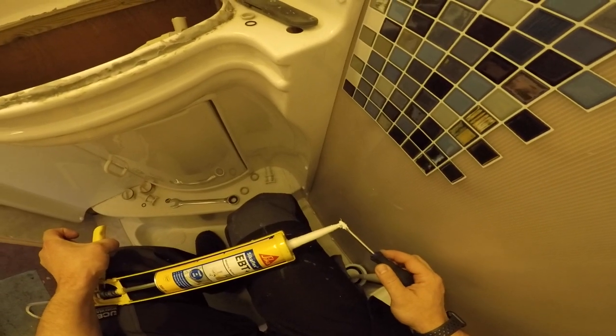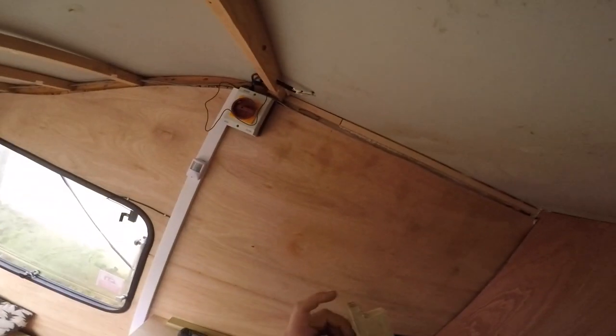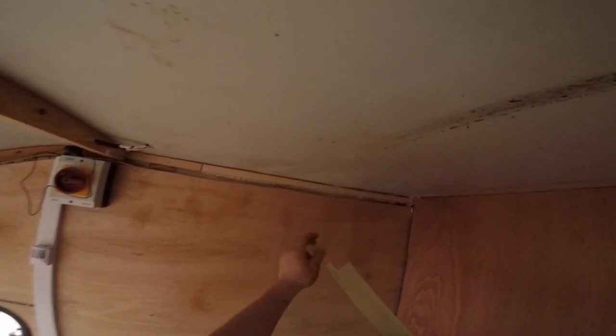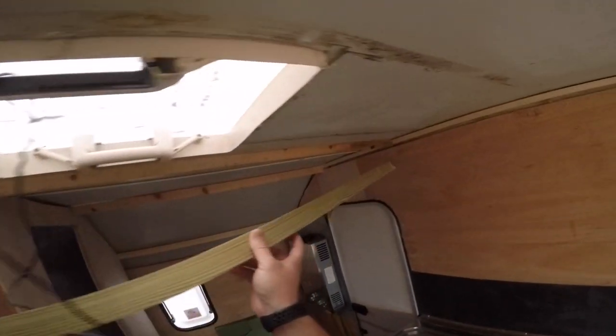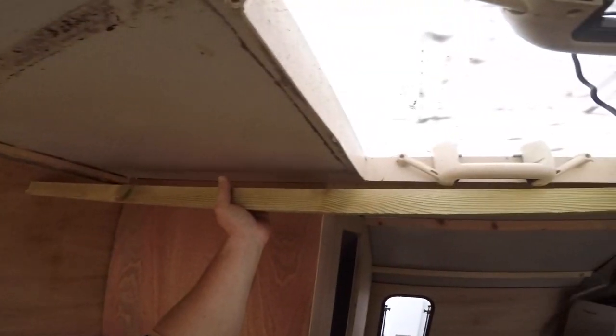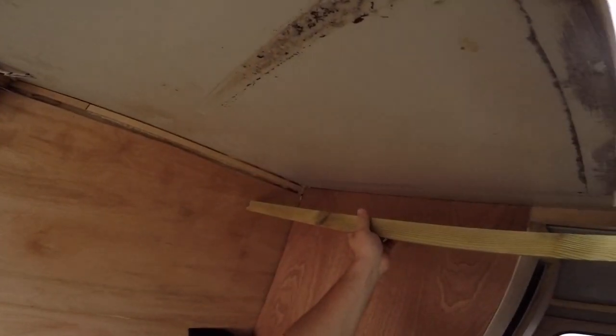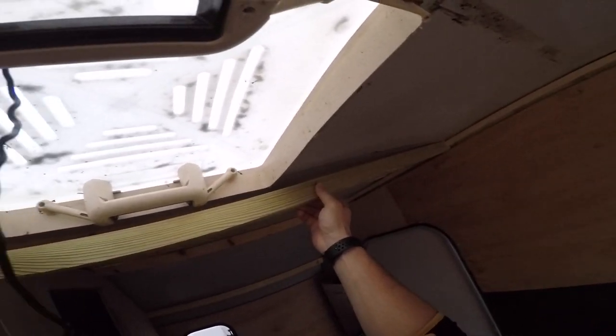I've cut this L-shape here because this goes straight in there, and now if everything works out that goes there and I'm happy.